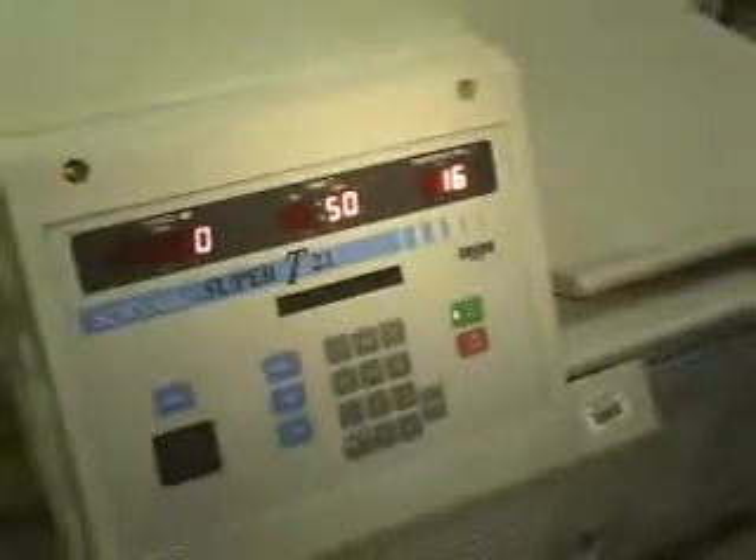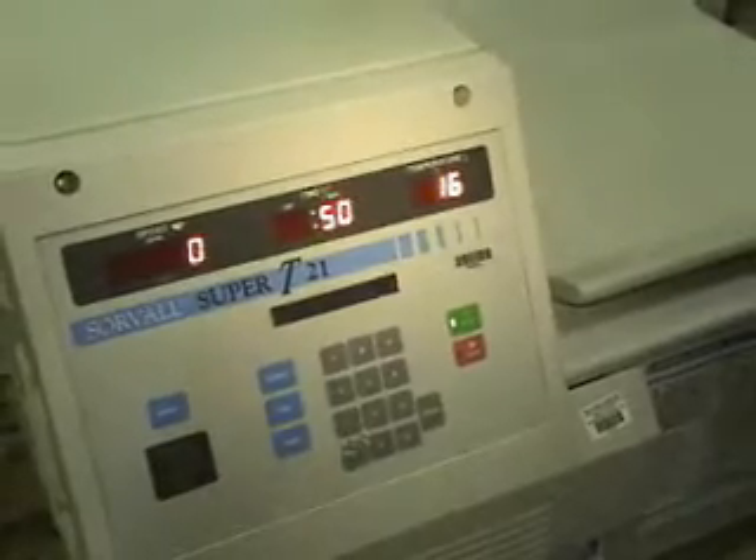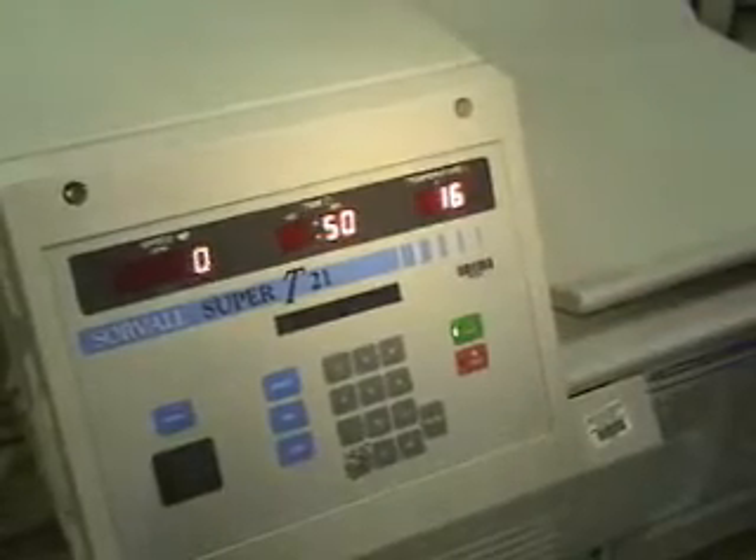I'm going to hit start. I know you wanted it to go up to 17,000 RPM, but we don't have the rotor to do that. So it's going to start up, and off it goes.